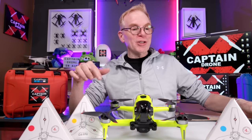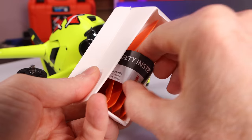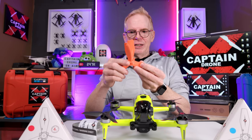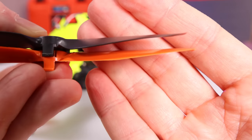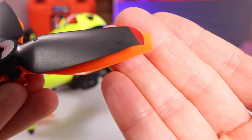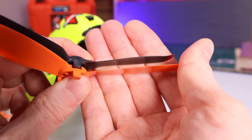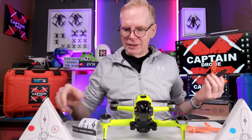Let me show you what you get in the box: a set of stickers, safety instructions, and the props, all nicely placed together. If I take a prop off my drone and compare the two, the first thing I notice is that the Master Air Screw props are more like a bullnose prop. Looking at the angle of the prop, it's hard to tell if there's more of an angle — there might be, but I can't say for sure.